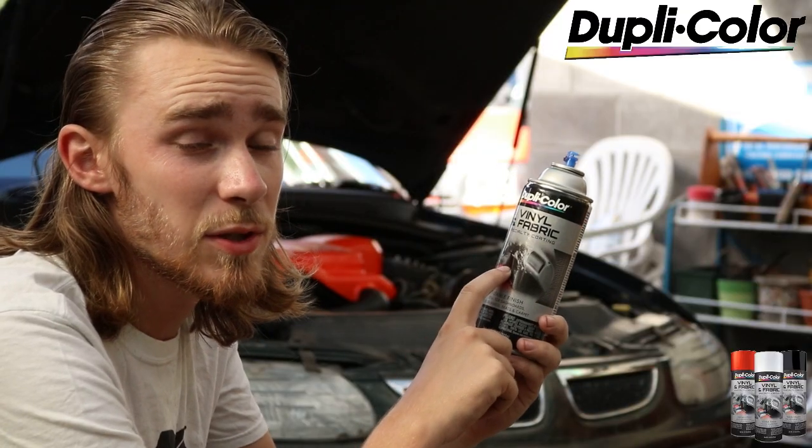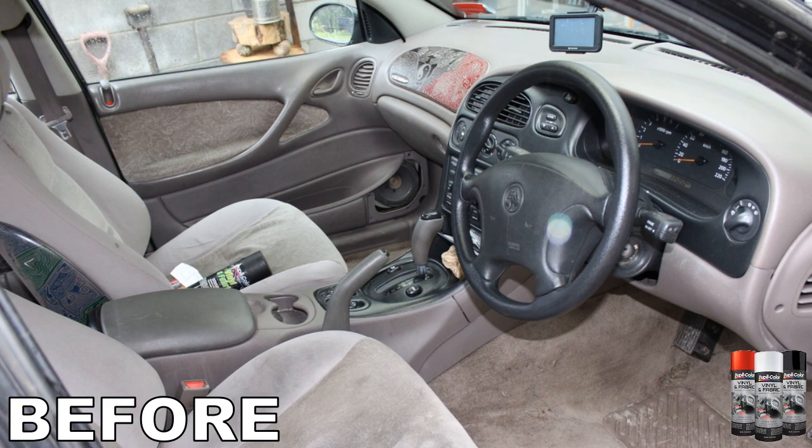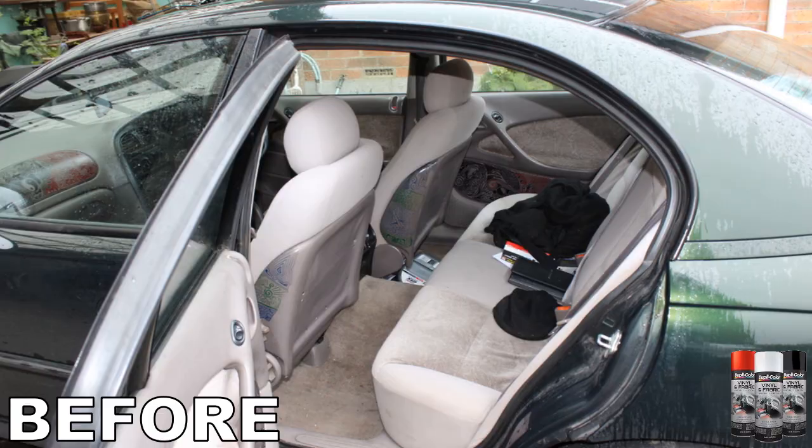I decided to buy a few cans of it and paint the interior of my car while I was at it. This vinyl and fabric paint actually comes in quite a large range of colours, but I decided to go with a classic black interior with a little bit of red trim. Here's a couple of pictures of the original interior — as you can see it's an awful tan colour, hence why I decided to paint it black.